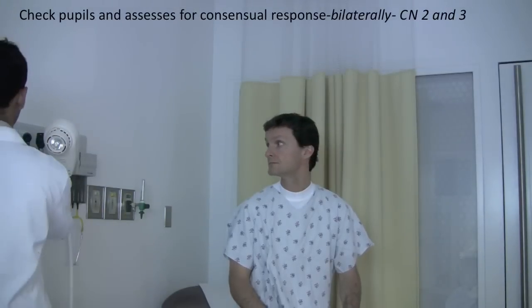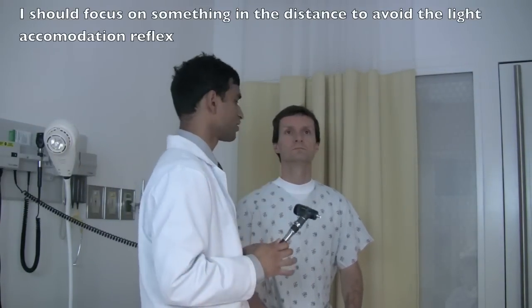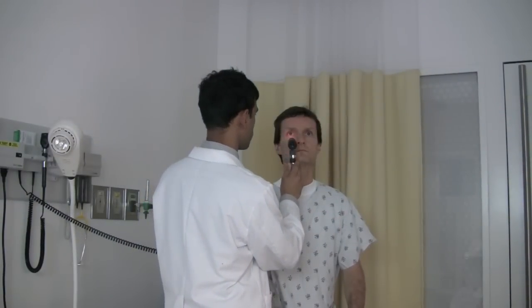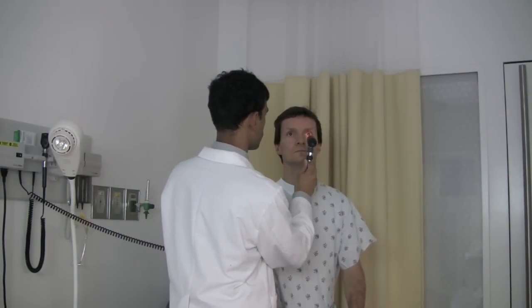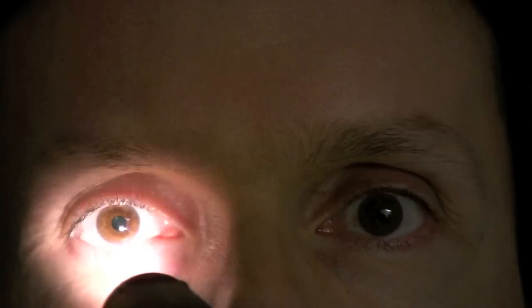So first we'll test your pupils. Okay. And for that I need to dim the lights. I want you to look straight and then focus through.